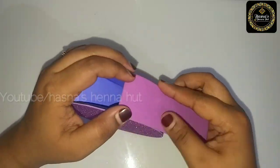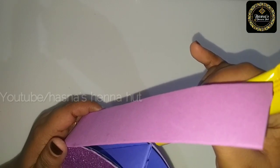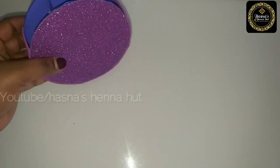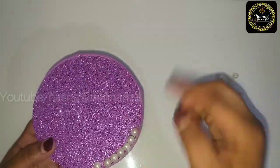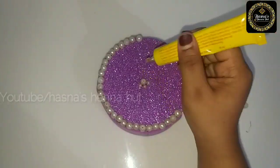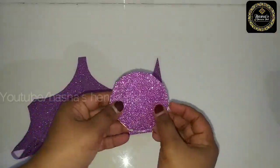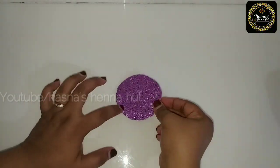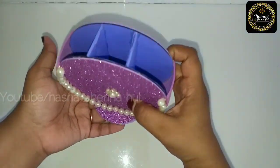We will trim the foam sheet a little bit and start to shape it. We will put a hole in the piece for decoration. I will add a little decoration. I hope you will be able to follow along. When we place it, I will add a piece of seed round. I have cut a glitter sheet on both sides and will put these two pieces on the top.